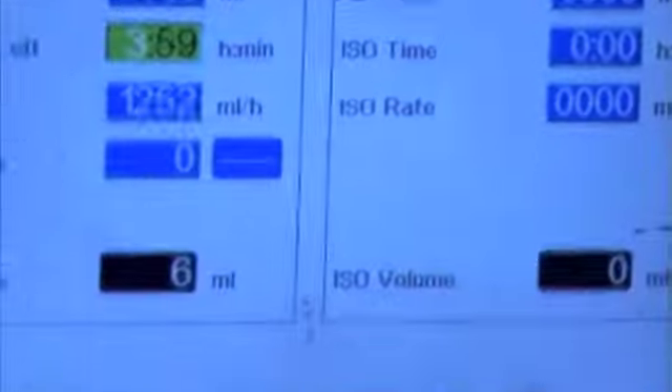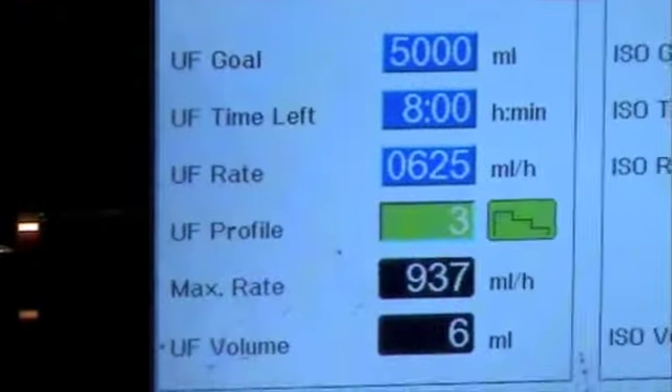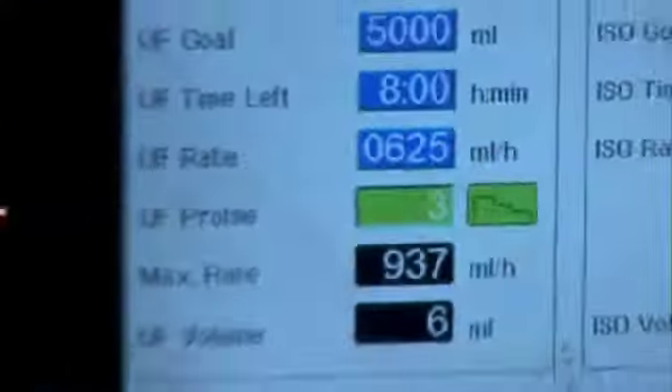I forgot to set the UF limits. I'm going to put about 5 litres and about 8 ounces, and I'm going to put a profile of 3, which means that I'm going to have high UF in the beginning and low UF towards the end.